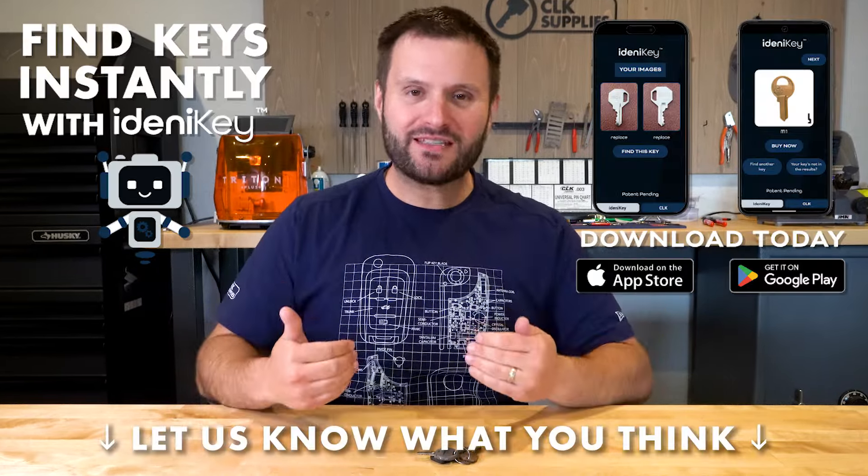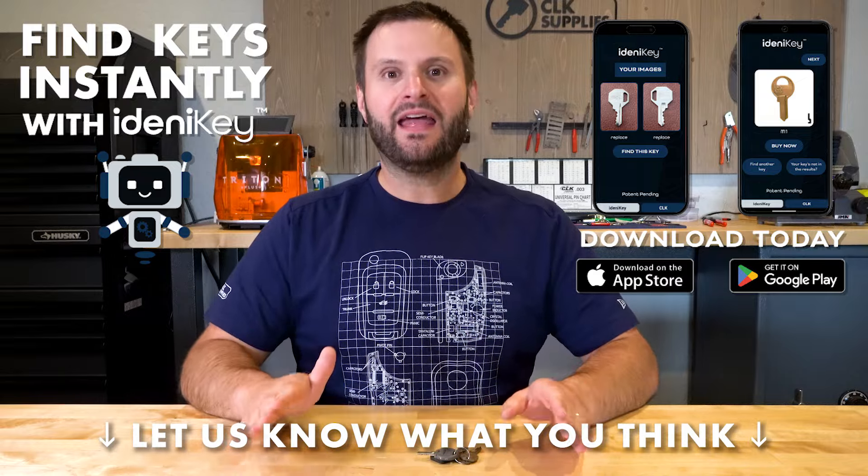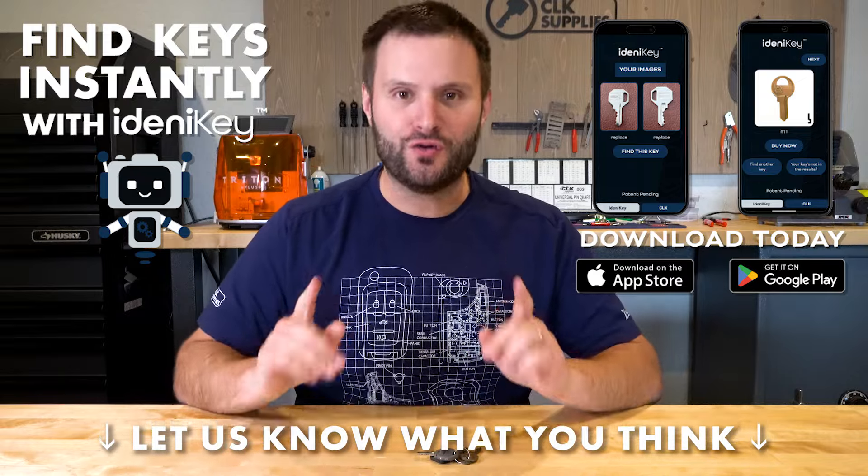Download the app, have some fun, give us some feedback. Let's identify those keys — let's take the mystery out of it, and that all starts today. Thank you so much for your support. I look forward to your feedback. Thank you for watching, and we'll see you next time.